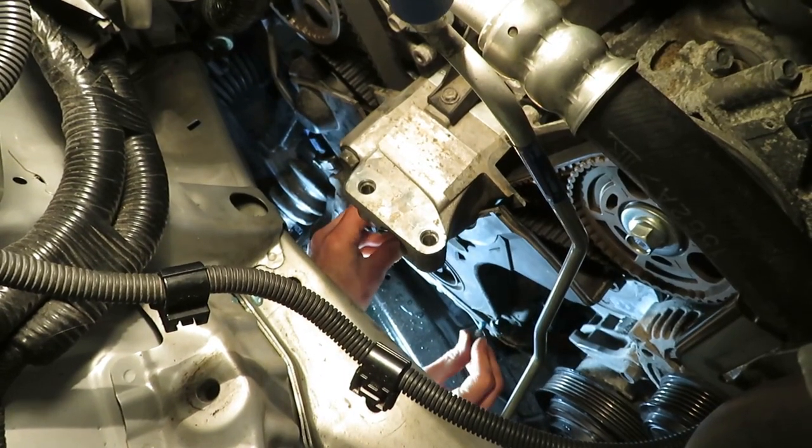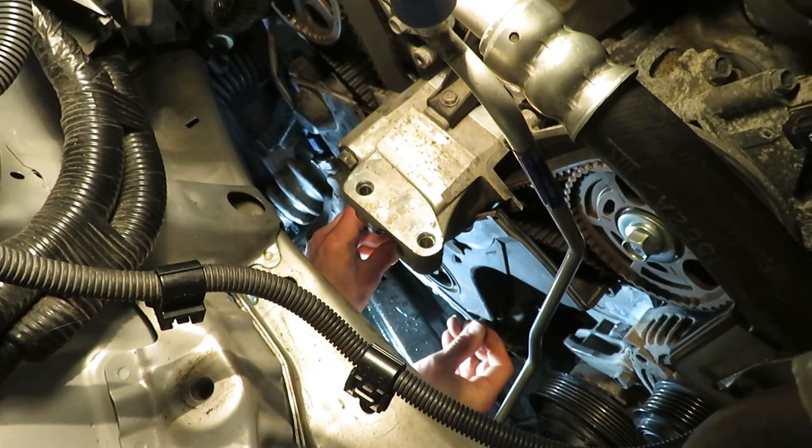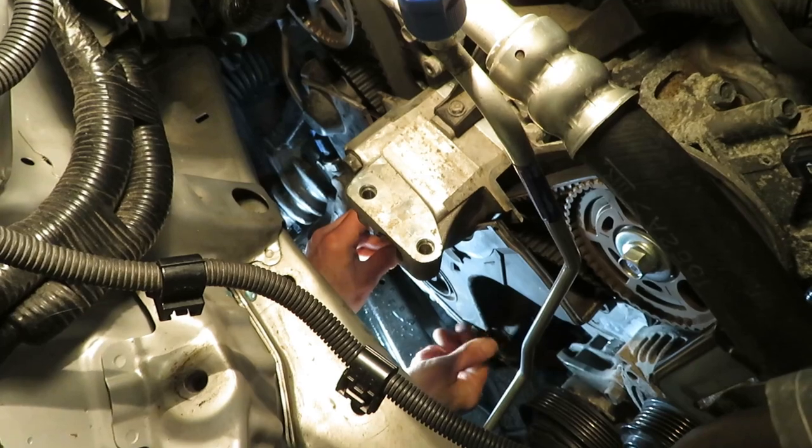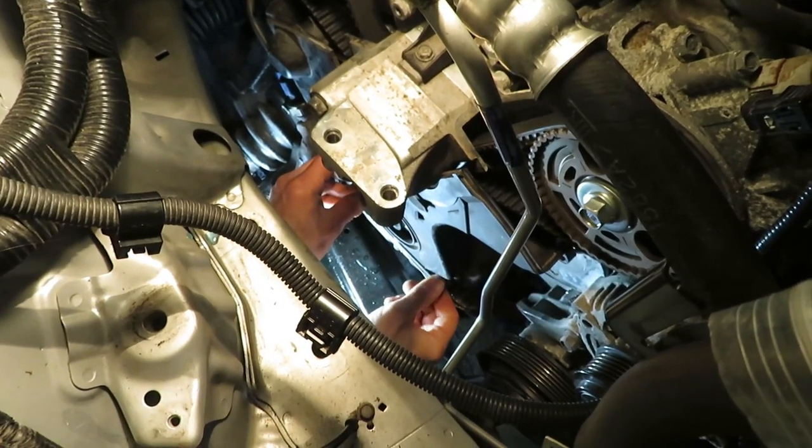Now we're going to install the lower timing cover, and these are 9 foot-pounds — or just snug them up, not too tight.